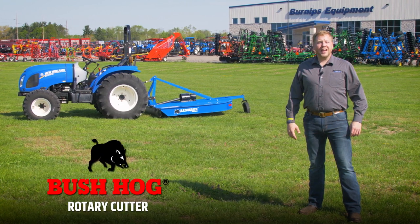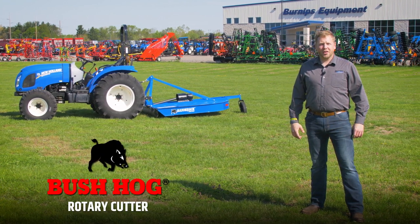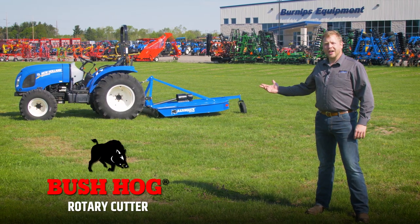Welcome to the Burn-Ups Backyard. Today we're going to do a Burn-Ups 360 walk-around of the Bushhog Razorback Rotary Cutter.